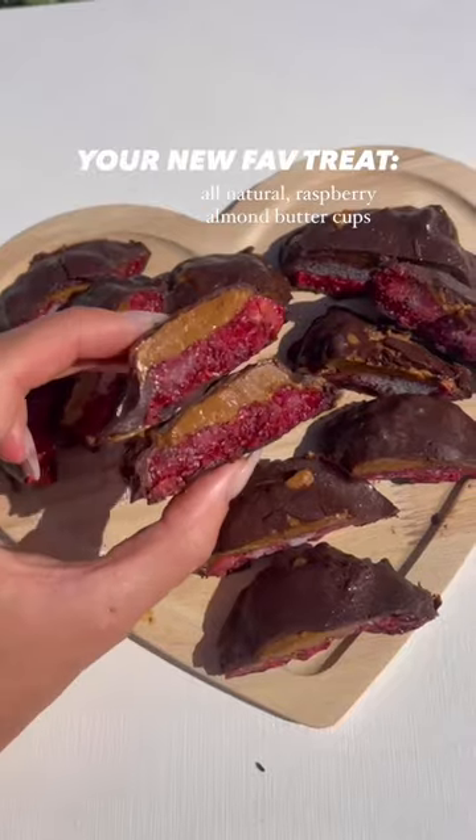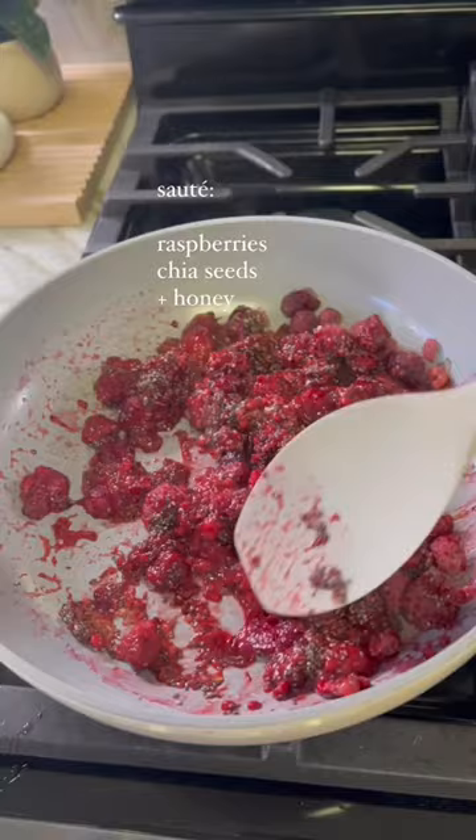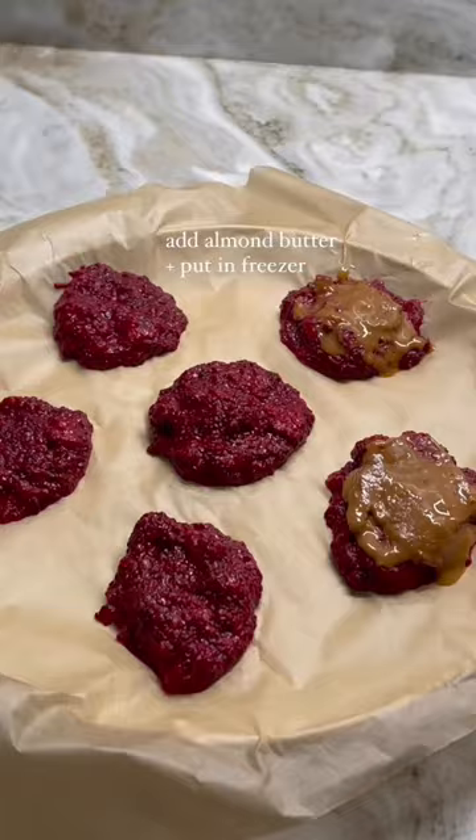Kind of like an uncrustable, but with chocolate instead of bread. Start by sauteing frozen raspberries, chia seeds, and honey in a pan. Then you'll add almond butter on top and freeze them.